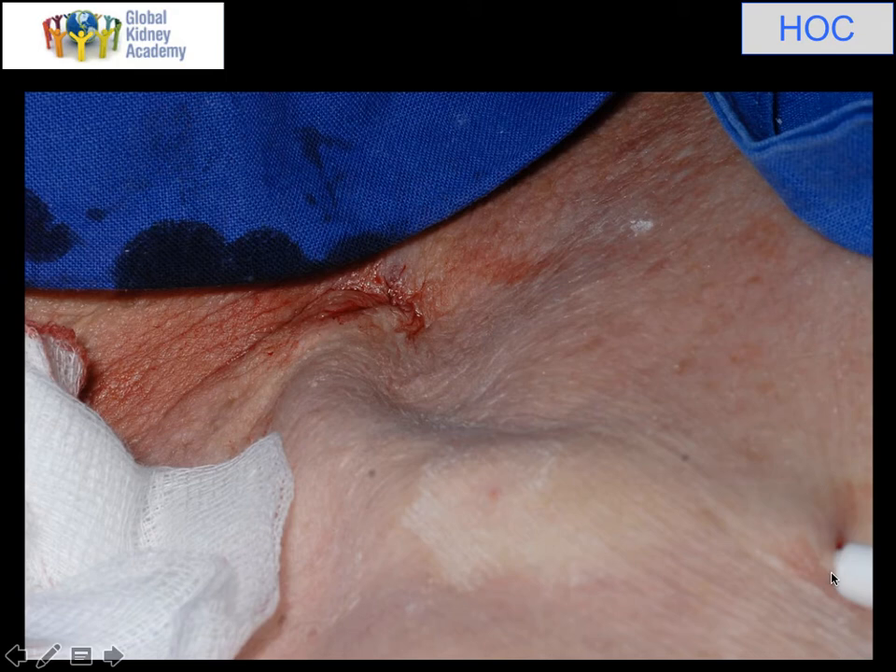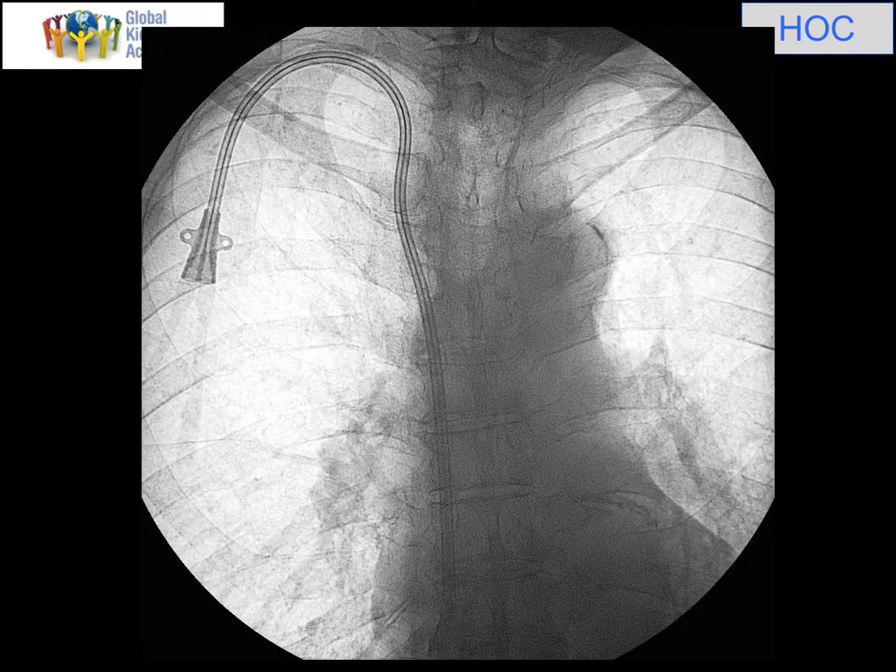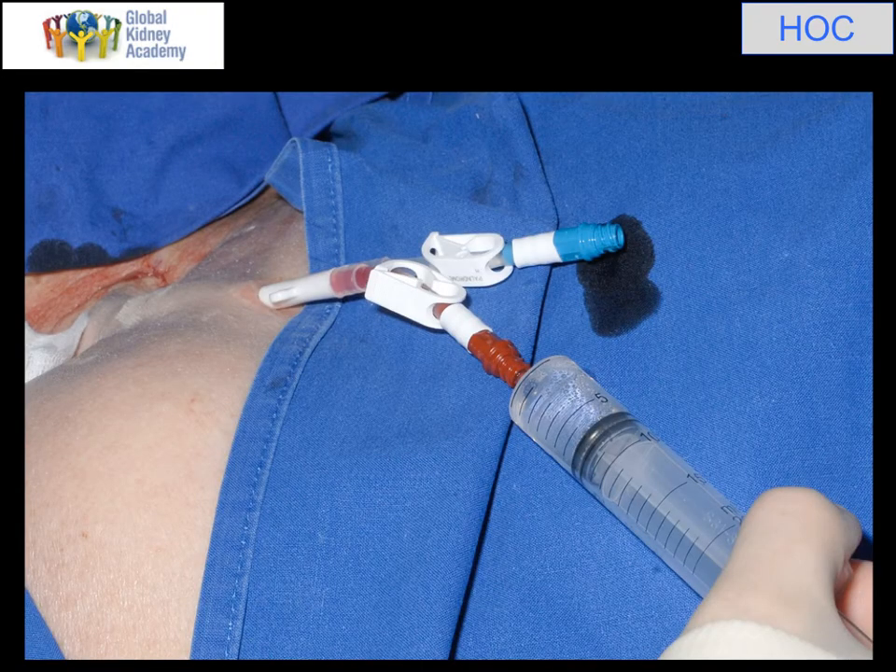The catheter is now exiting at the exit site, running up, round in a smooth curve and into the vein. We next take an X-ray to check — you can see the vertical, smooth curve, into the skin, into the vein, down through a bit of a wiggly right anonymous vein, with the tip sitting in the middle of the right atrium just about here. Importantly, check it works: I've checked each of the lumens — you can see the bit of blood I've pulled out of the blue one, and now I'm just checking the red one. Having checked it, I flush each of them with saline. I would normally then use a lock solution with a cap on each one — we use Taurolock, which has some antimicrobial properties.